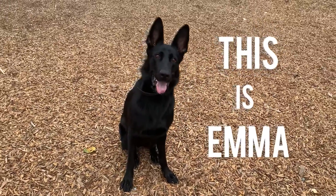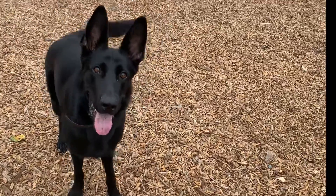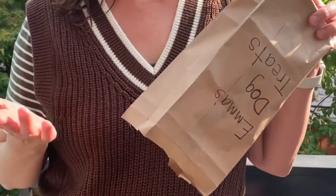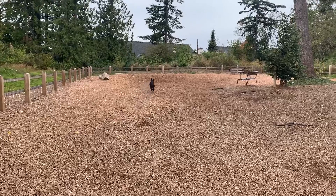This is Emma. Who's a good girl? You're a good girl. Do you want a treat? Oh no. Emma, come back. I'll make you more treats.